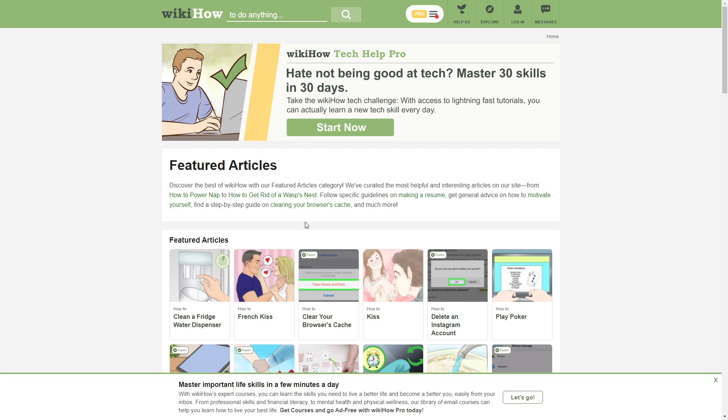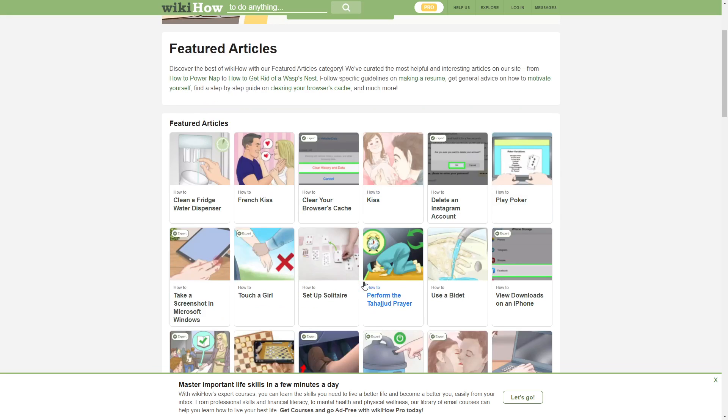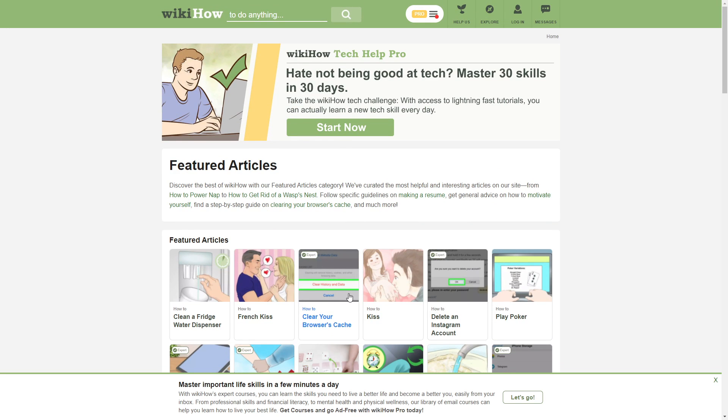Hello, how are you doing? Welcome to another video. Today we look at WikiHow. WikiHow is a place where you go to find very, very different things.